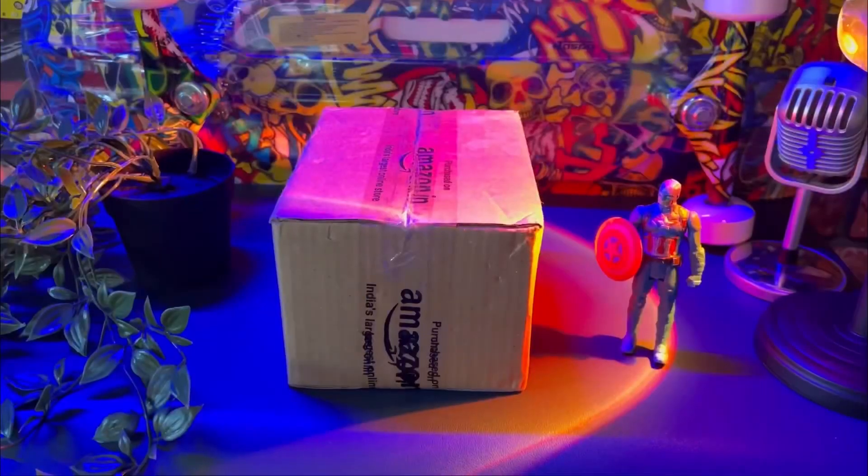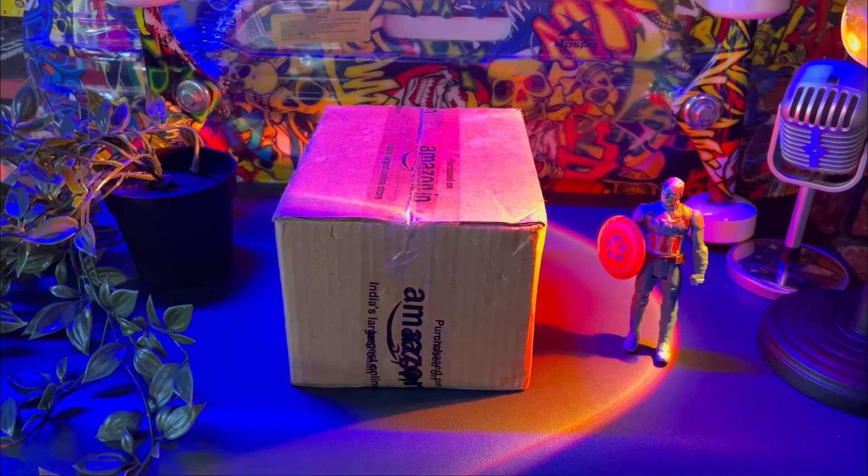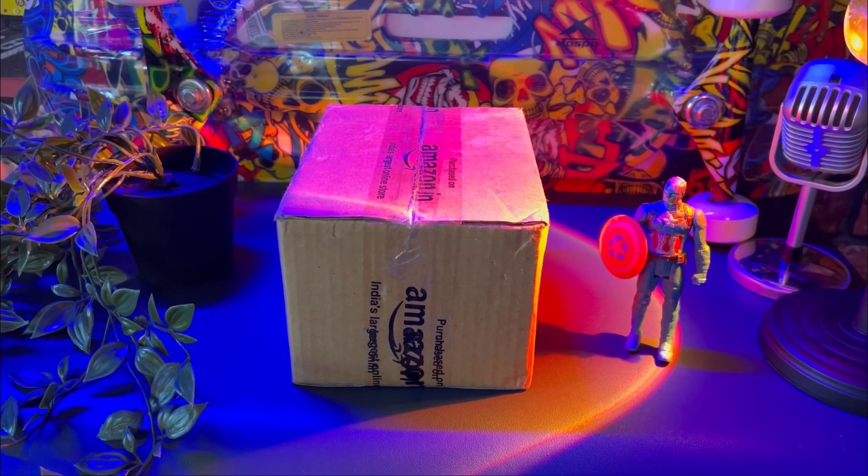Basically, I have unboxed it and I will give you details about it. I have purchased it from Amazon, so let's open it.